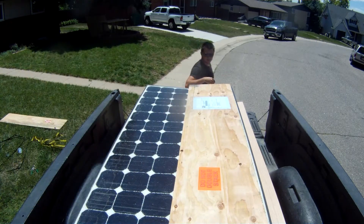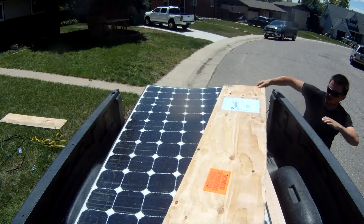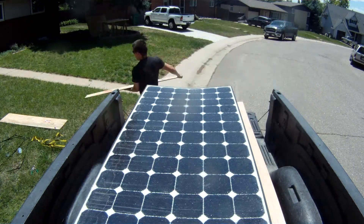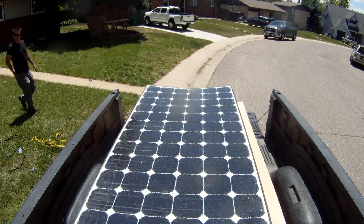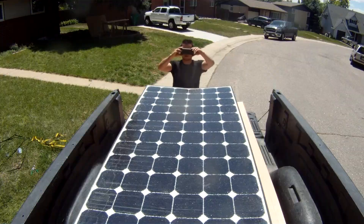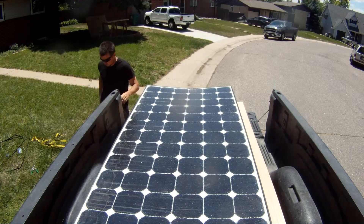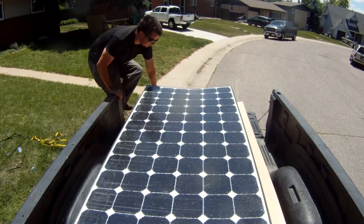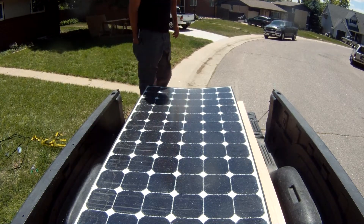We had already dealt with major issues receiving our batteries, so we were incredibly excited to get the call that our solar panels had arrived. They had been shipped by freight, so we arranged to pick them up ourselves. When we got there, we were so disappointed to see they had been damaged in shipping. Jordan inspected and documented all the damage and immediately called the company we had ordered them from.